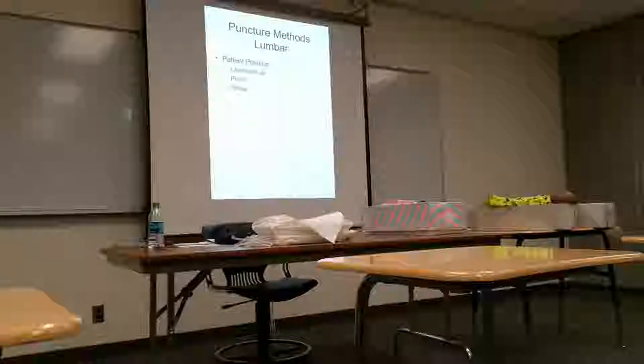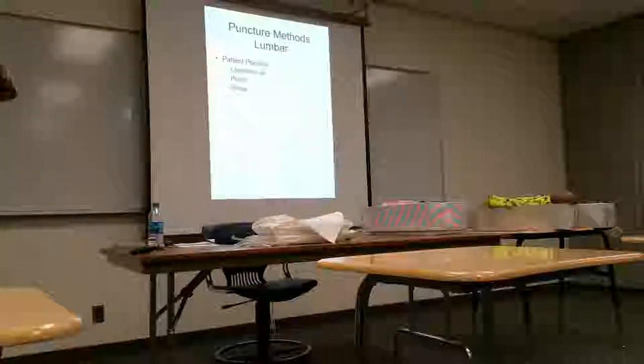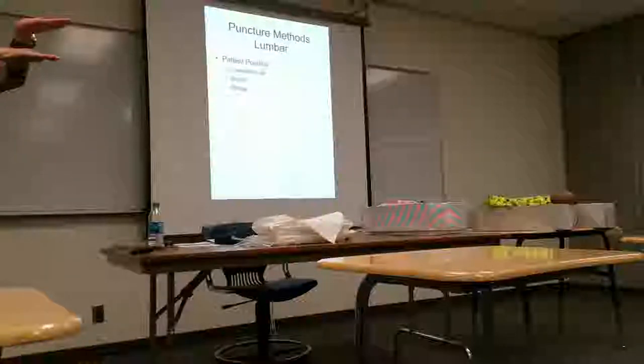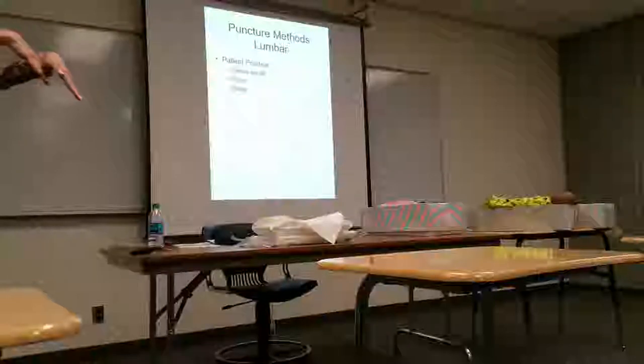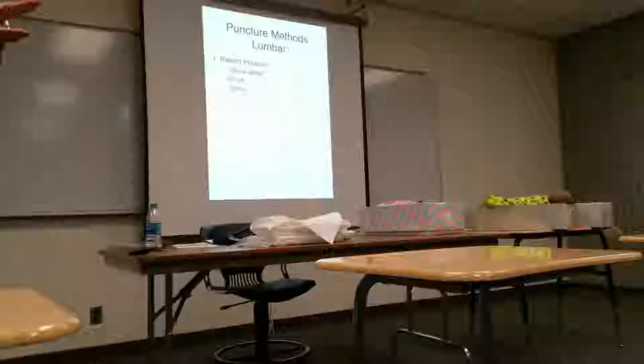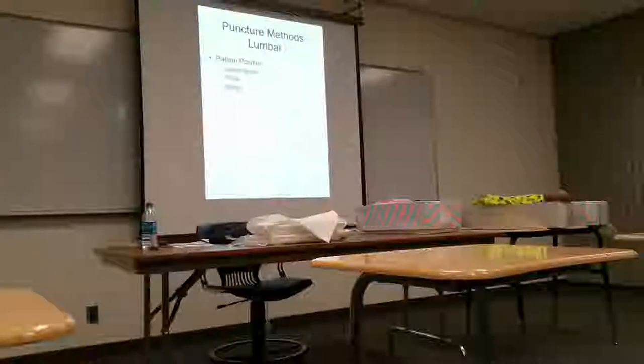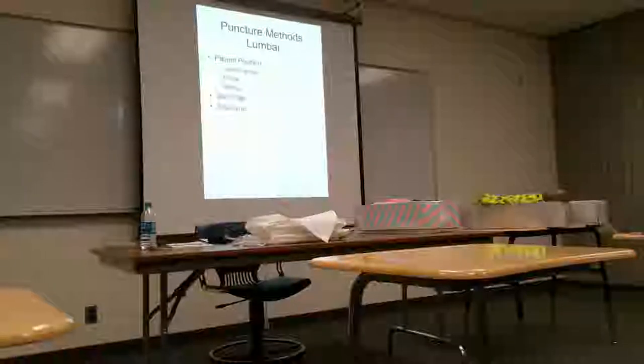There are a couple of ways to position: left lateral decubitus on their side, prone, or sitting. It sounds like a lot of your doctors are doing them prone, and you've got to get the back arched. The key to all of this is arching the back, because you have your spinous processes coming off your lumbar area. The lumbar spinous processes tend to be more horizontal, unlike the T-spine. When you arch the back it opens them up so the needle can get through without hitting the spinous process.